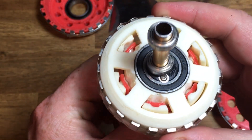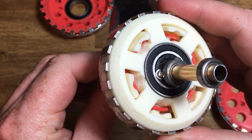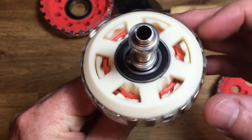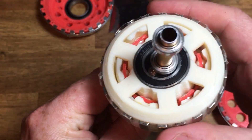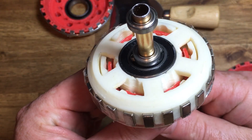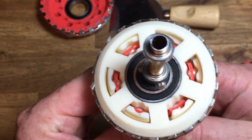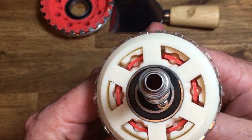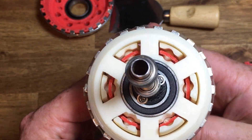The wobbling is achieved by a constant velocity joint — a CV joint — with six inner balls. After eleven turns of the input shaft, the output shaft turns once. It is back-drivable, but it does require some force to do so.